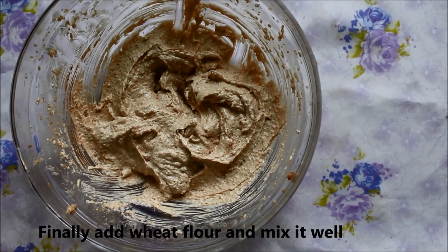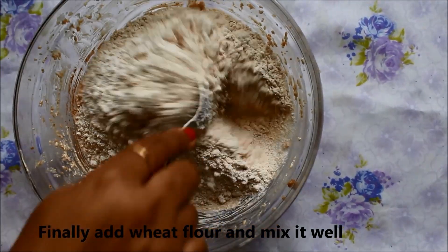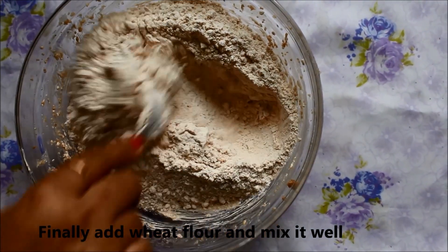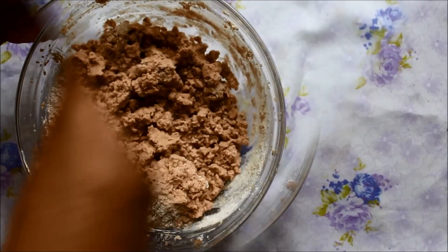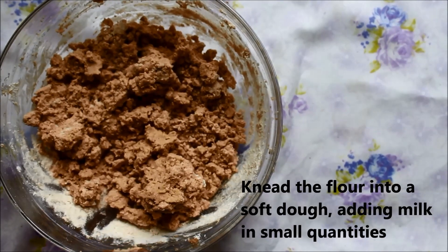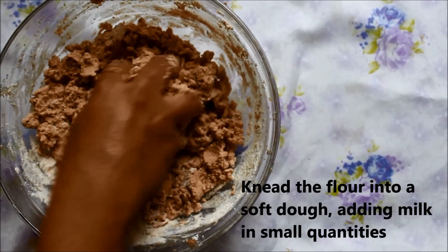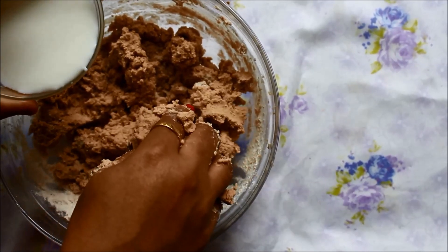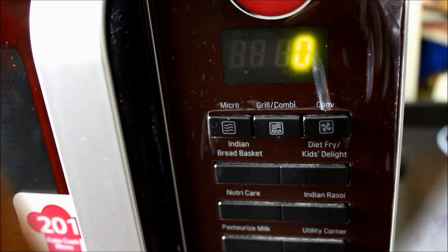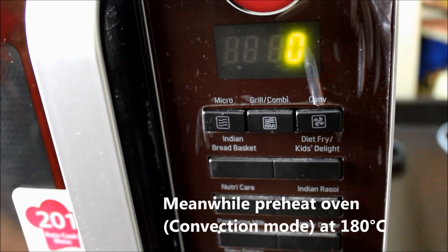Now we will add the wheat flour and make a soft dough. We will knead the dough while we preheat the oven.